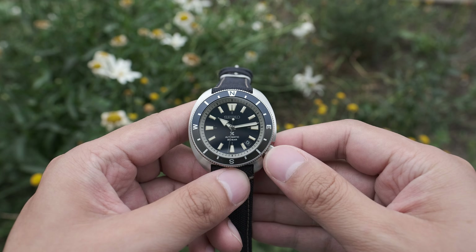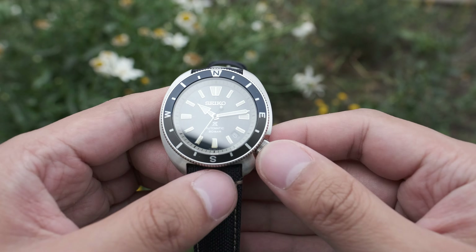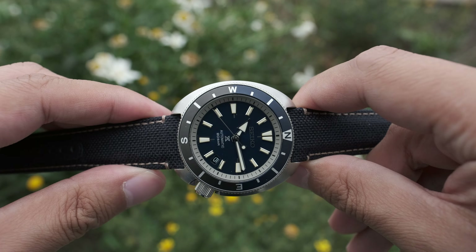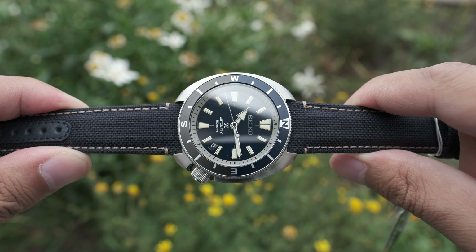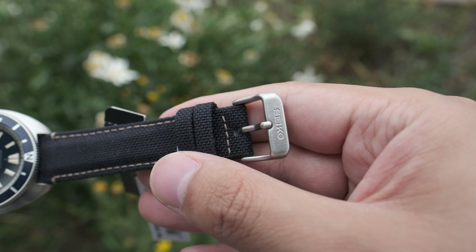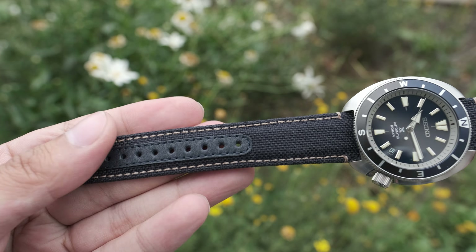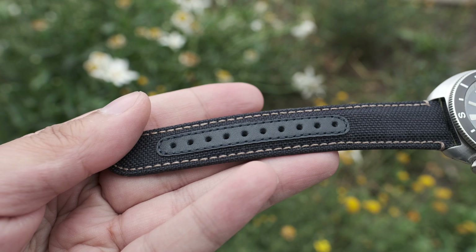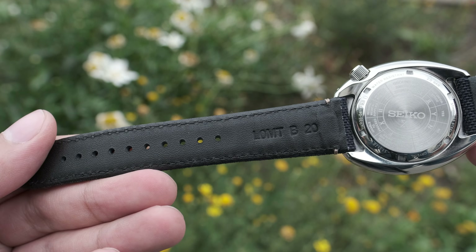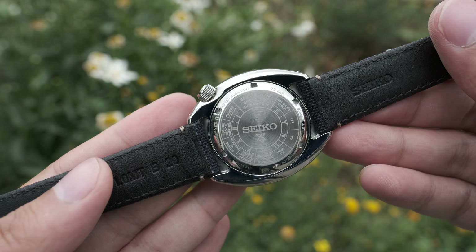Thinking about where they positioned this watch at under $1,000 — halfway to the $1,000 point — I think it's exceptional value. It's where Seiko used to be with the SKX. Now this one comes with a canvas strap, and the hardware is pretty good. The feeling of the strap is a good match for the watch. It has leather eyelets to prevent the canvas from fraying, and there are enough micro-adjustment holes for pretty much every size of wrist you can expect.